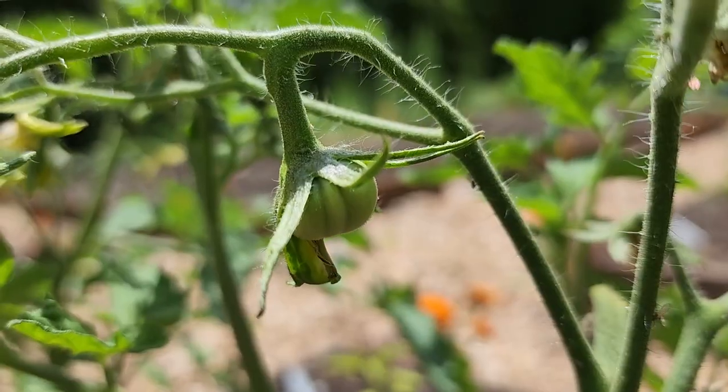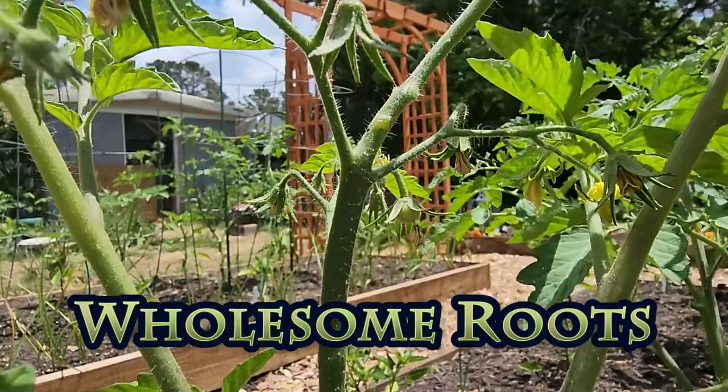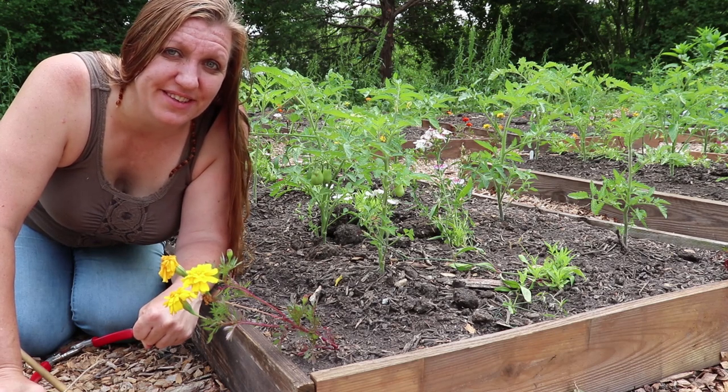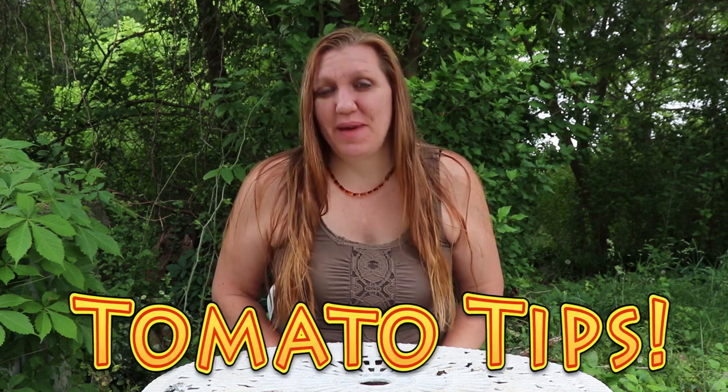If you want to grow a lot of tomatoes without spending a lot of money on trellising, then this video is for you. This is the cheapest and easiest way to stake your tomatoes. Good morning and welcome to Wholesome Roots. I'm Rose, and I'm here for another round of tomato tips. Today I'm going to show you how to stake your tomatoes in an affordable and easy way.